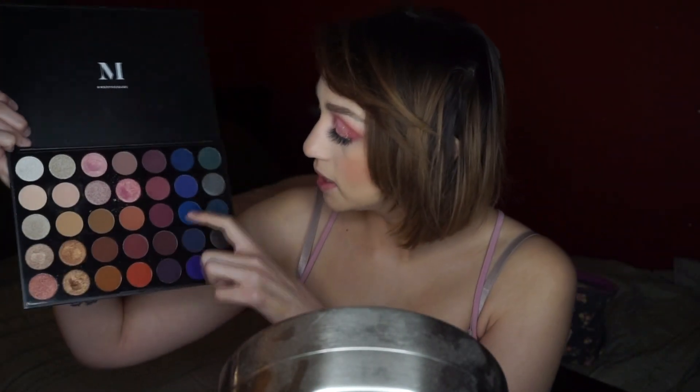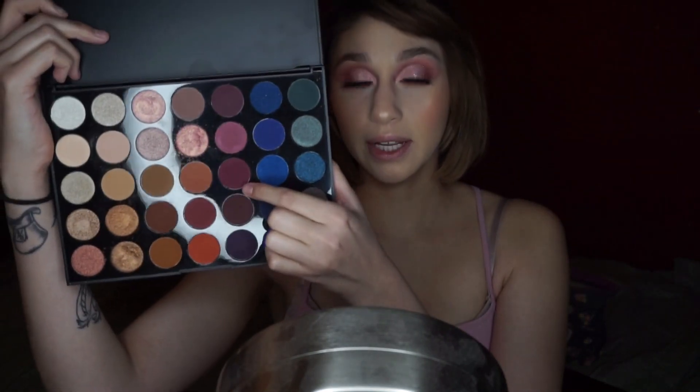I'm going into the Morphe 35V palette and taking this kind of berry color to use on my lower lash line as well, on a flat definer brush. I'm packing it super tight to my lash line area — not smoking it out, just tapping it right into the lash line. That color wasn't as dark as I thought it would be, but it's still cute. Then I'm going back in with my pencil brush to diffuse any lines, and I'm taking my NYX Wonder Pencil in shade 01 Light into my waterline.